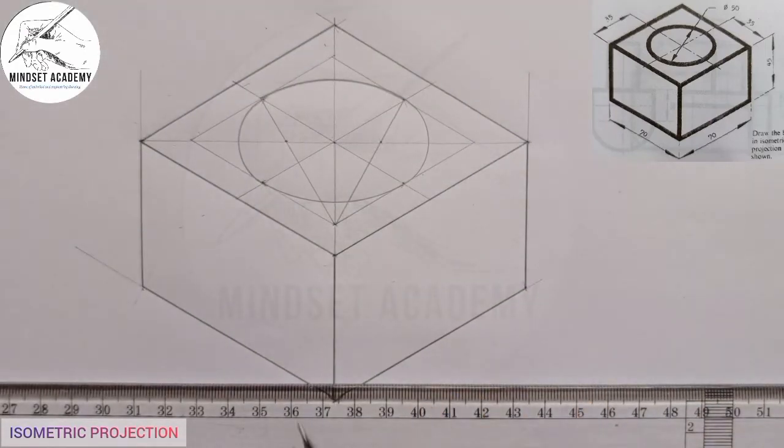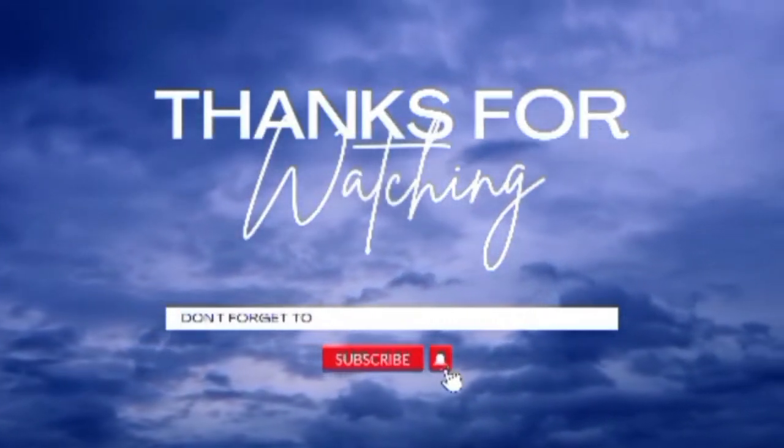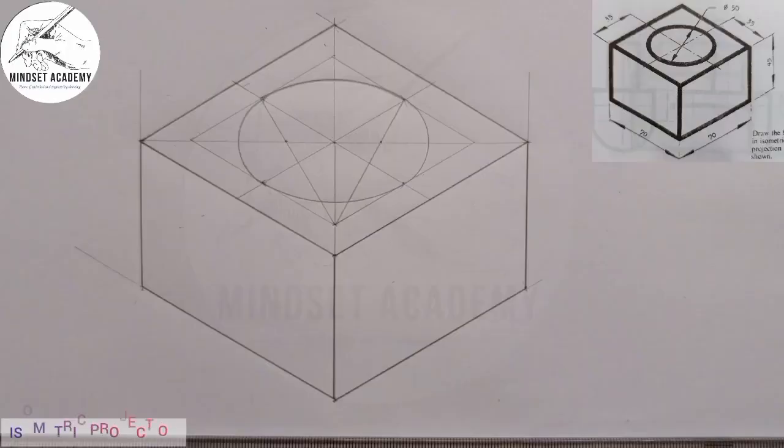Everything you see — the circle and the box — are all thick lines, but the construction lines remain as thin lines. This is how to construct the given shape drawn at the right-hand side of the screen. Don't forget to also dimension your figure, as it attracts more marks. If you found this video helpful, please don't forget to subscribe, like, and share the video. Thanks for watching.